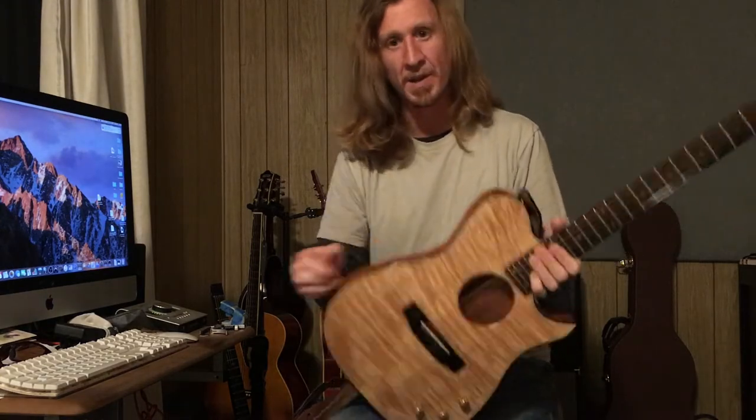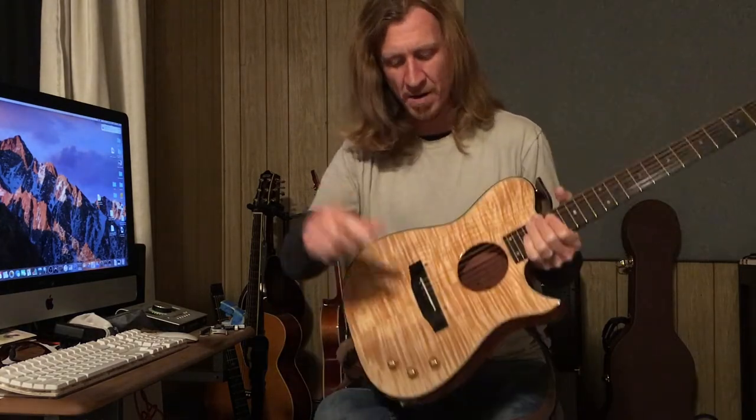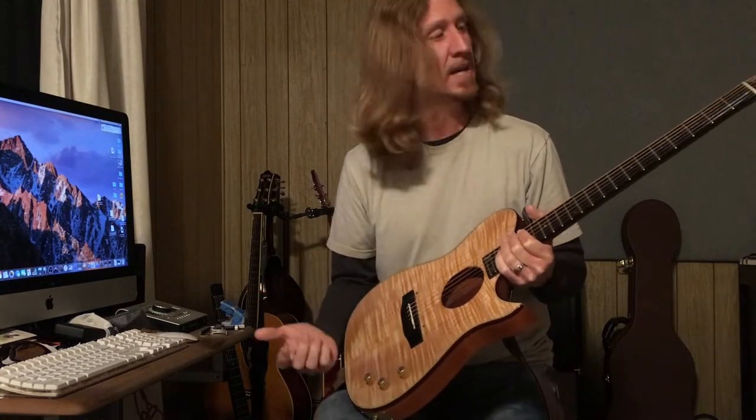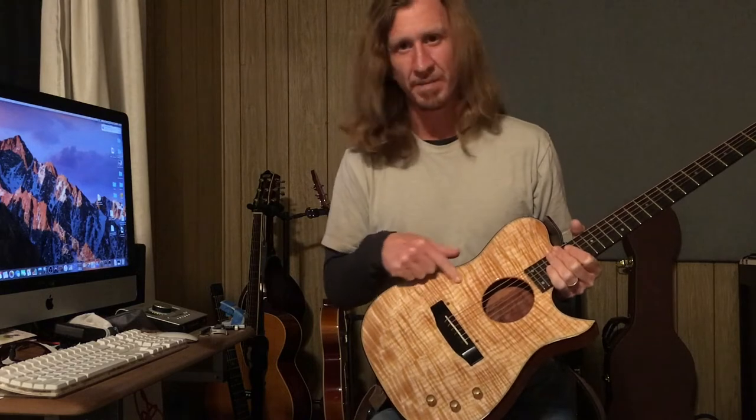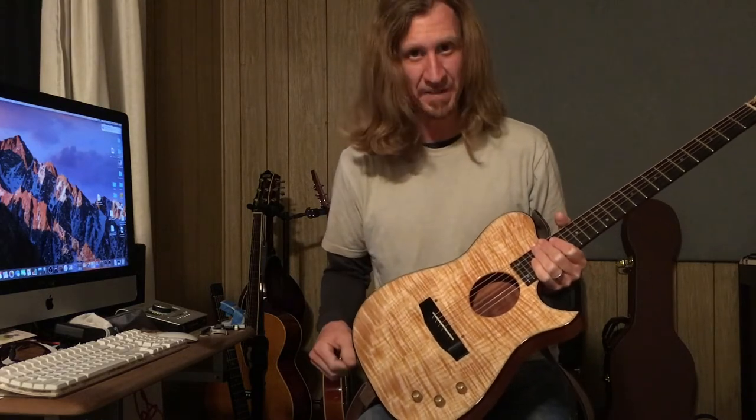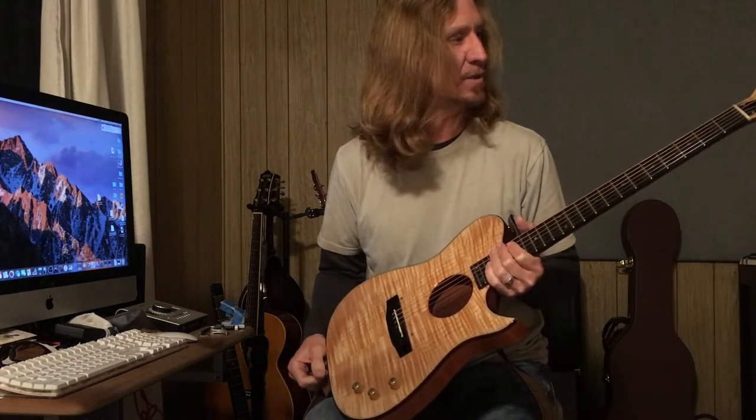It doesn't have the usual acoustic guitar electronics up here — it's just your controls here. And this is just a beautiful guitar. This one has this awesome flamed maple top — I love that — and it's really well built.